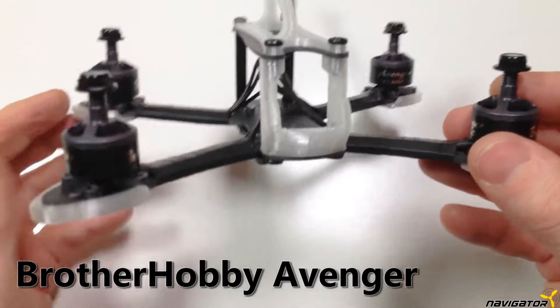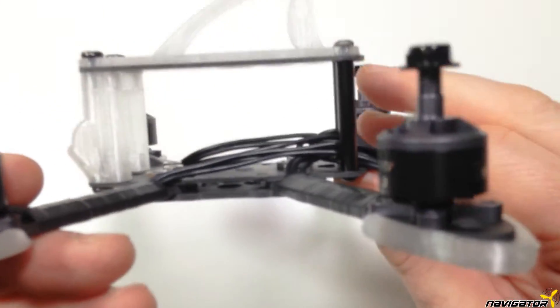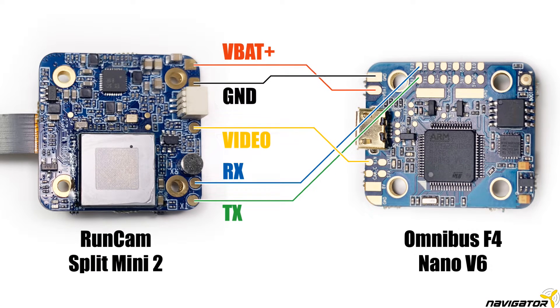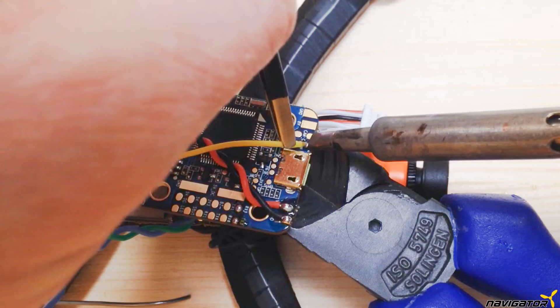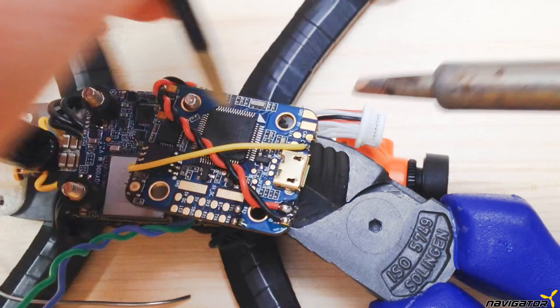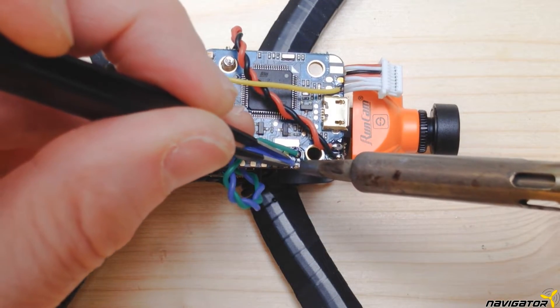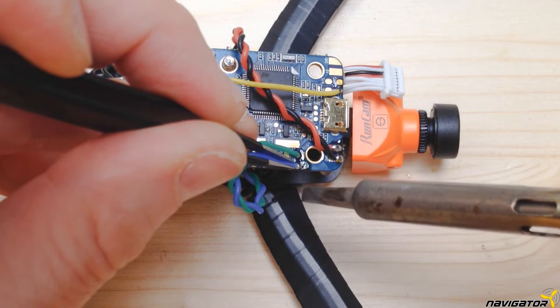For the frame, motors and 3D printed parts, check out the previous video. First, we'll go through the wiring of the Runcam Split Micro 2 with the flight controller real quick. In that video, we connect the power and video cables to the flight controller. Also, we connected the cam board to a UART on the flight controller, which allows us to remote control the camera.